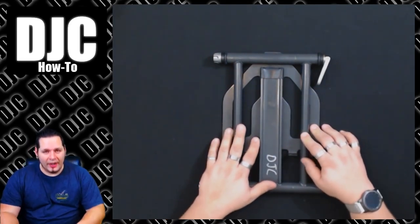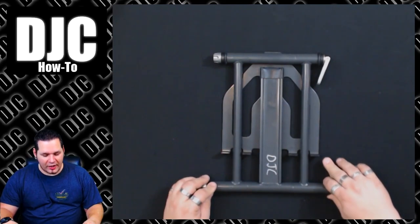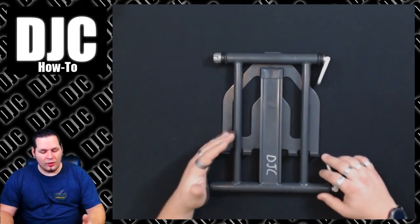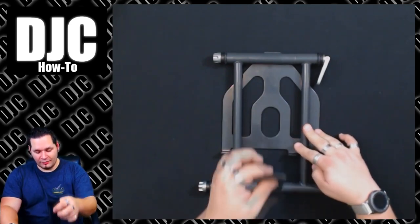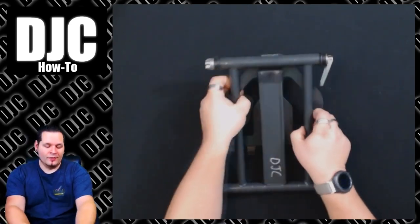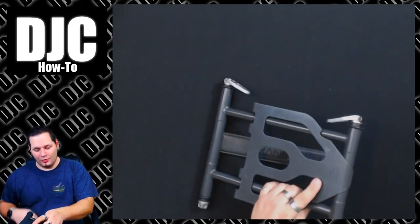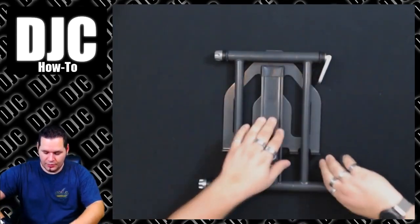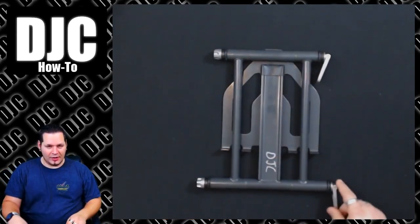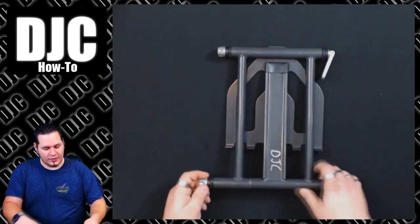The problem I'm discussing today is these eventually, after being tightened down for so long, start to get where they won't hold any weight anymore. Right now, even cranked down, this isn't holding anything. So you can imagine if you've got a laptop on it, it's not going to hold up. That is all due to the design of the cam lock system, which is great — but this is what happens.